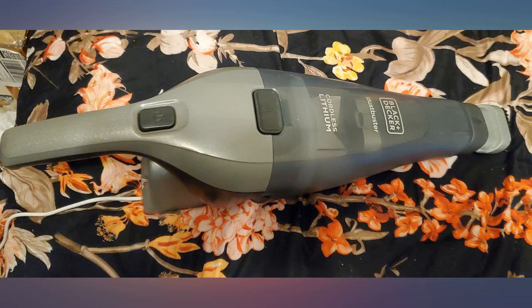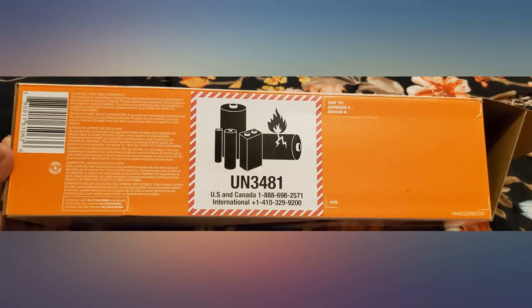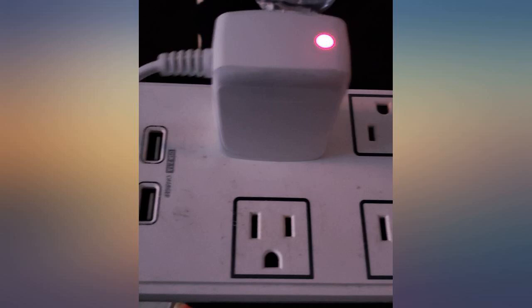It was easy to install the charger port on my kitchen wall for quick and easy access. It's so great to just grab it and suck up little messes anywhere in the apartment. Have to hold your finger on — no on/off capability. Difficult to replace in the charger.